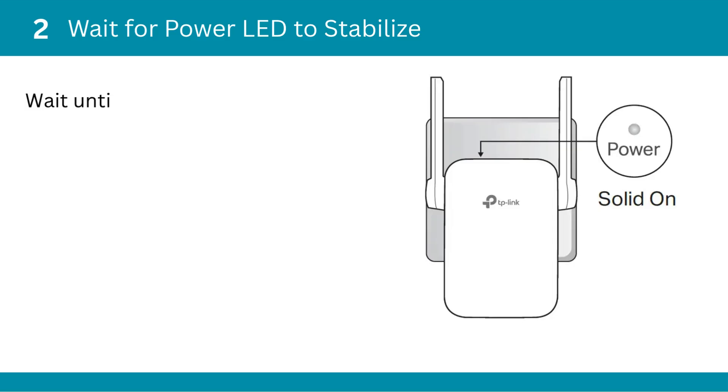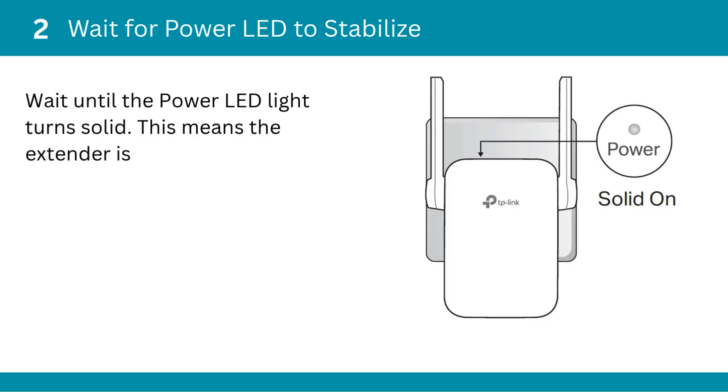Second, wait for the power LED to stabilize. Wait until the power LED light turns solid — this means the extender is powered on and ready.